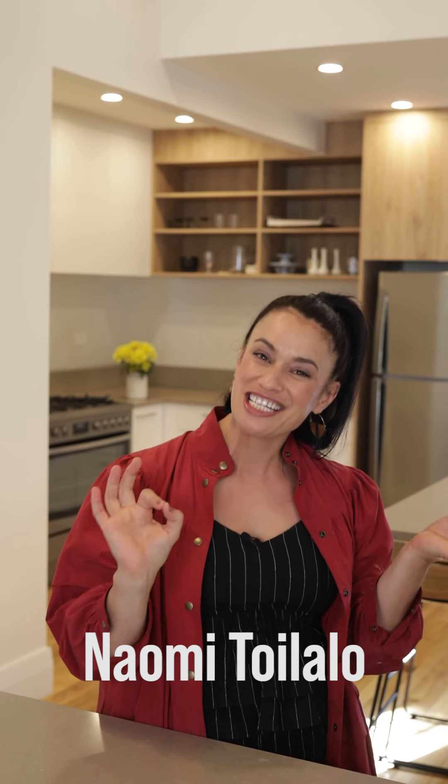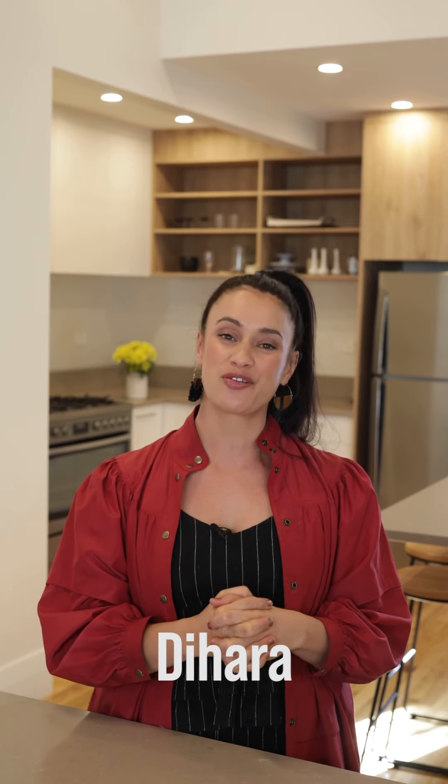Tēnā koutou katoa, welcome to the Kauta where I teach you to do a little bit of baking and then I give it away. Today I am sending out a spiced banana loaf and chocolate almond butter to Tahara. She was nominated by her friend Anahira who spoke of how Tahara lost her fiancé in a tragic accident. They were due to be married this March, and so today Tahara, we are sending some little gifts out your way.